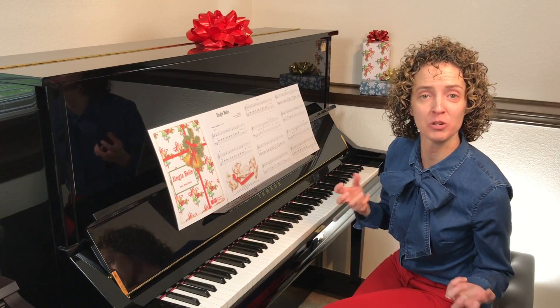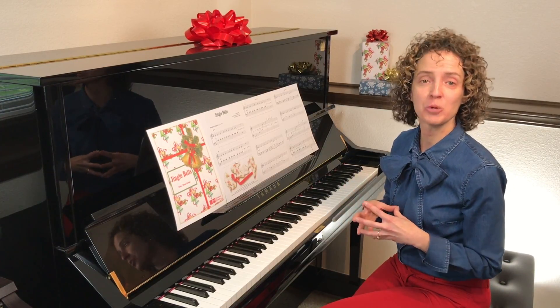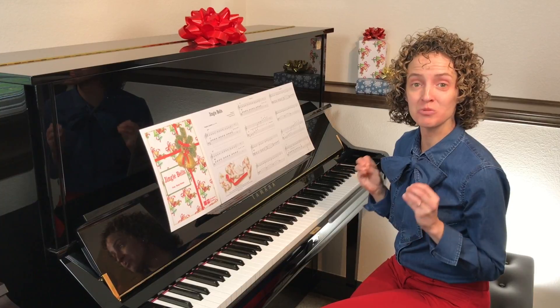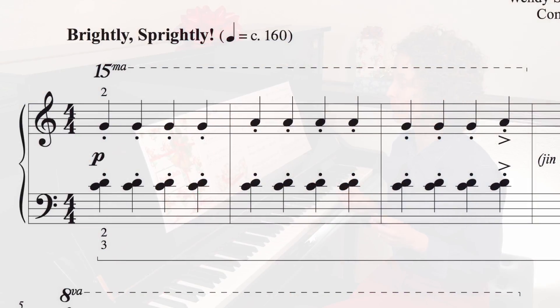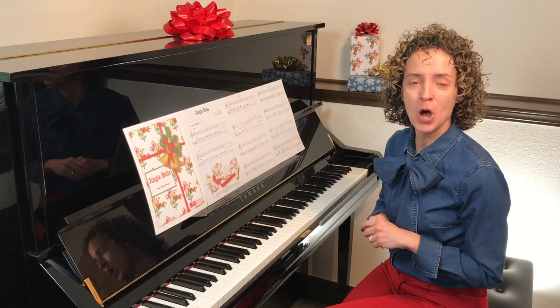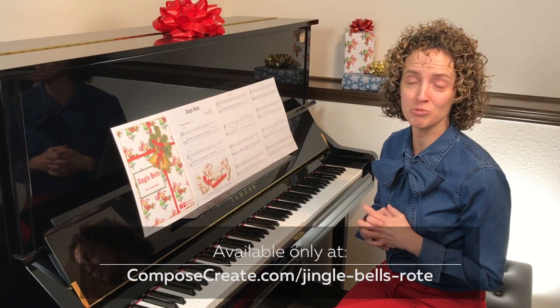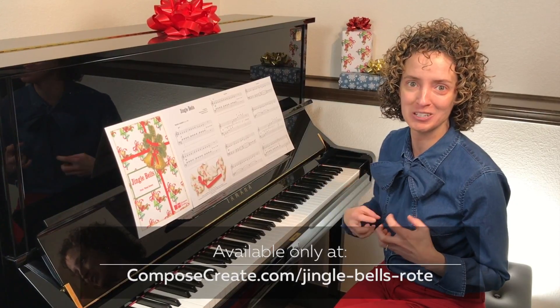I just wanted to share a few tips on teaching Jingle Bells by rote. The first has to do with this really fun pattern at the beginning. You might be thinking, oh, I don't know if they can get that syncopation, I don't know if they can get that rest. Well, children love to be challenged, and it's really great to challenge them when you know they can do something well.